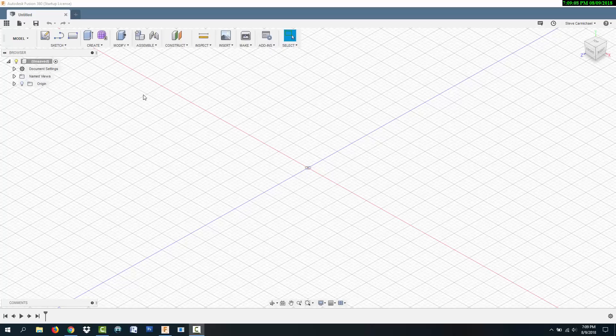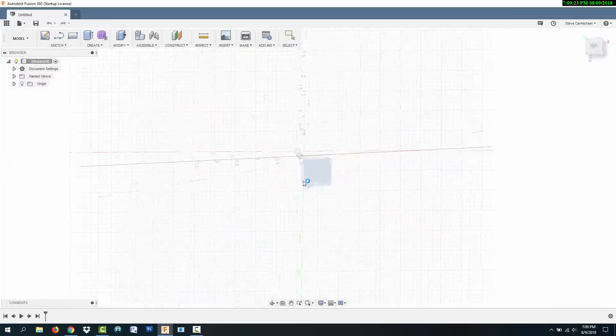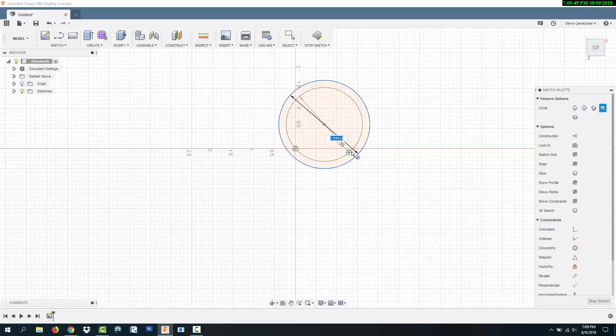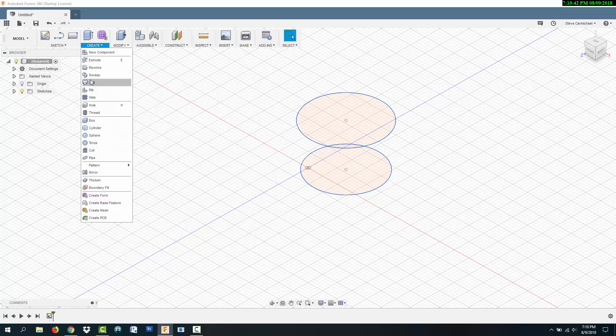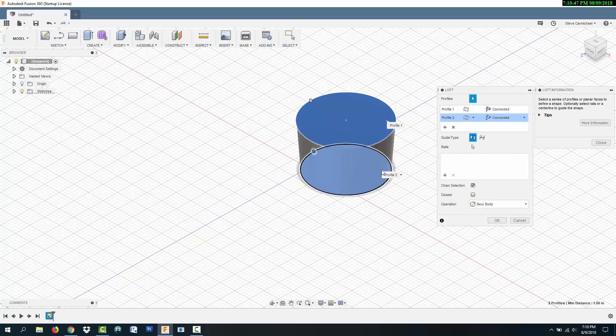Fusion 360 is a 3D modeling software that you can get from autodesk.com. I'm going to start with the attachment end and draw a circle that's a little smaller at 2.2 inches in diameter. This end of the adapter needs to taper out wider so that as you slide on the attachment the fit gets tighter. I'm drawing a larger circle that's 2.4 inches in diameter, then press the M key for move and move the larger circle up one and a half inches. I'm selecting the loft feature to connect those circles with a tapered section, making a solid part for the attachment end.